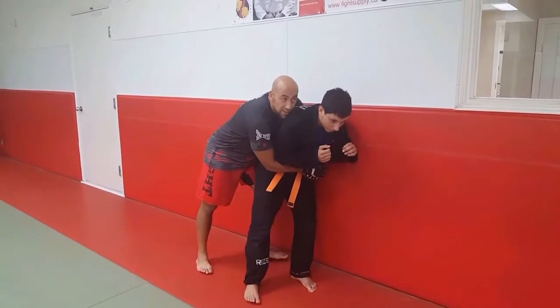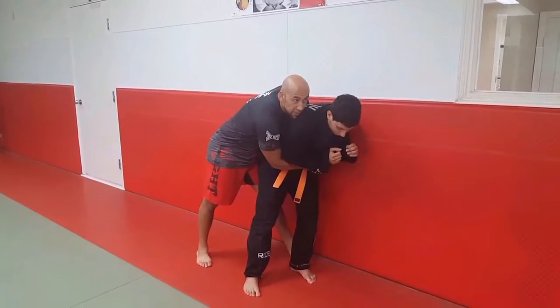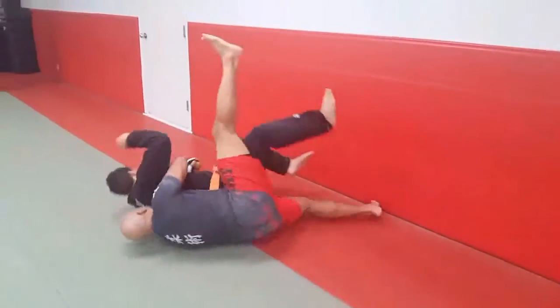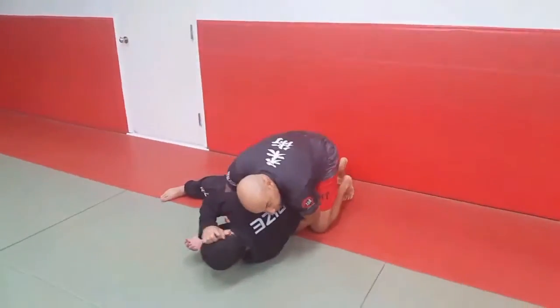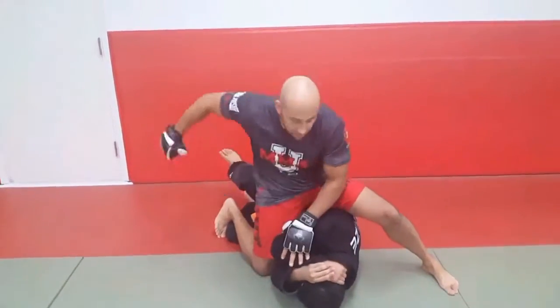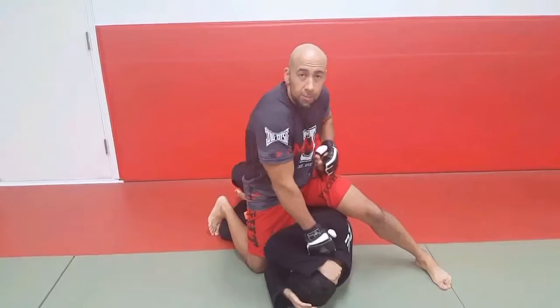So the best thing to do is really just take this leg, stick it out, and then step right on over and sit down. Taking him to the ground, front mounting, and then finishing him off with a ground and pound.